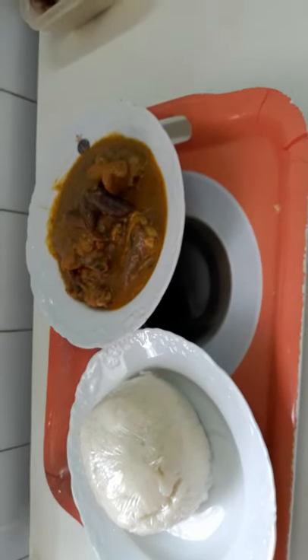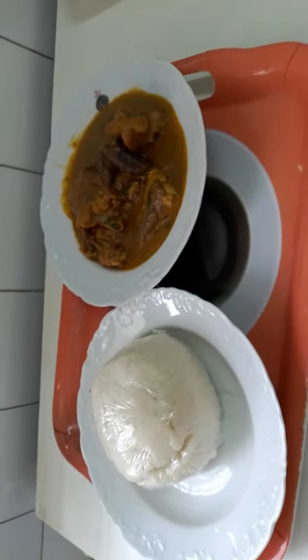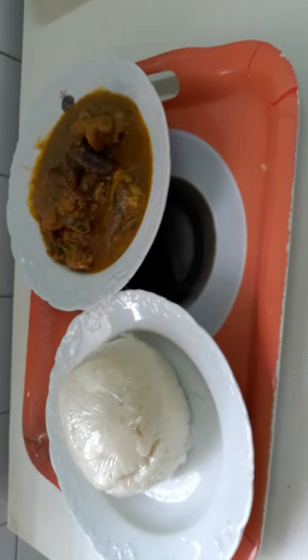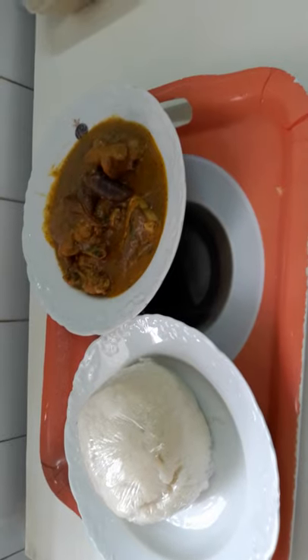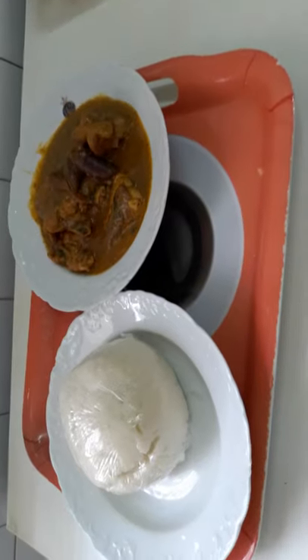As you can see guys, this is my obolo soup with pounded yam — yummy yummy! Enjoy with me, guys. Please share, watch my video, like and subscribe if you haven't subscribed. Thank you guys, see you in the next video!